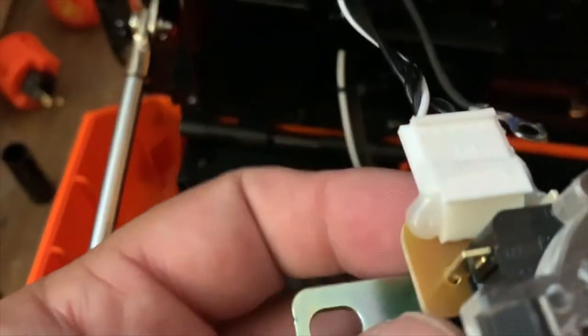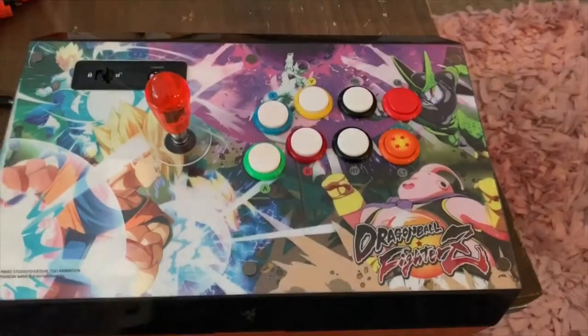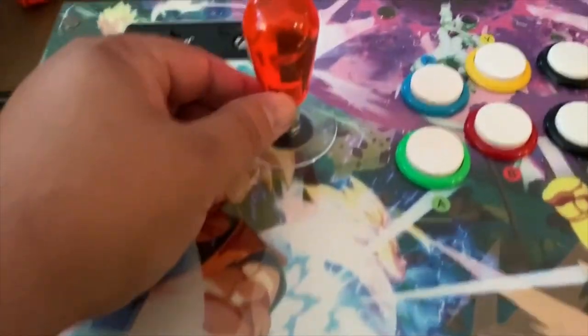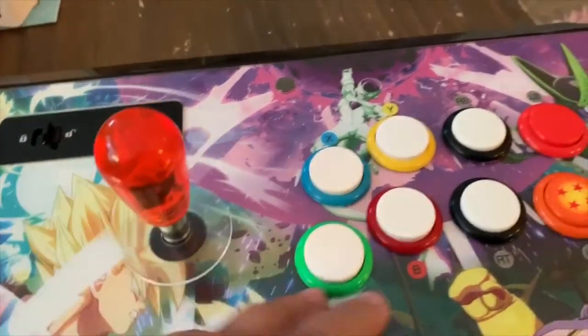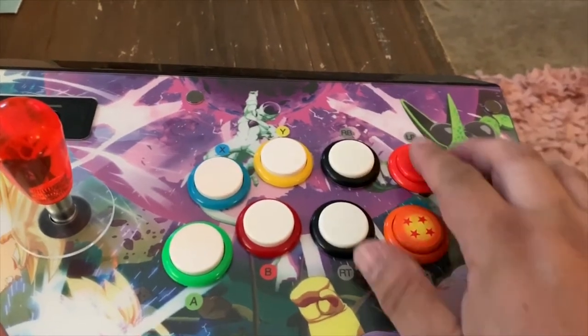The one thing that really frustrated me is that Razer advertised this as fully moddable — you can do anything you want to it. But the reality is that's just not the case. You can get to the logic board, you can unscrew everything and get in there, but the problem is they've included glue — they've glued everything down. You can get the glue off but it takes a while and it's kind of a pain. You can see I already took the ball top off and put a bat top on and changed out some of the buttons.